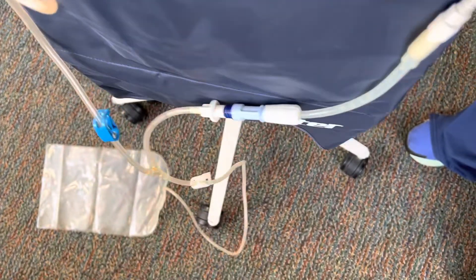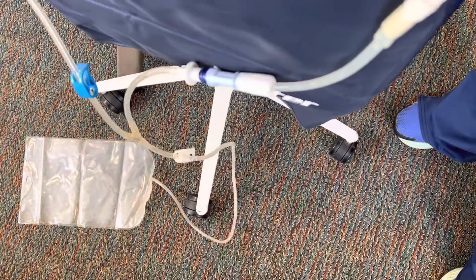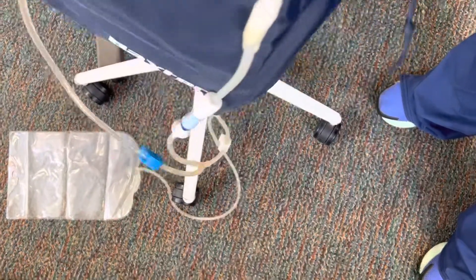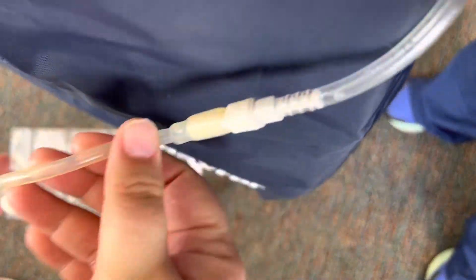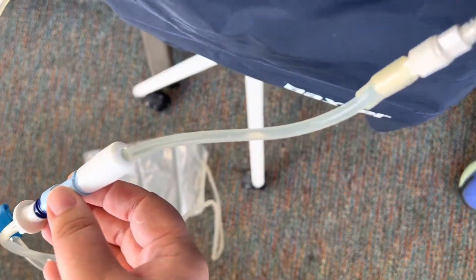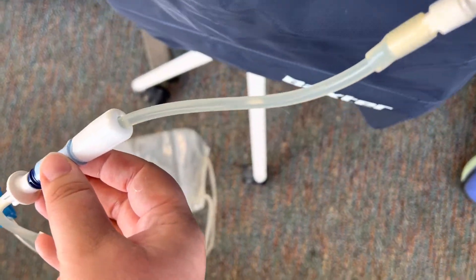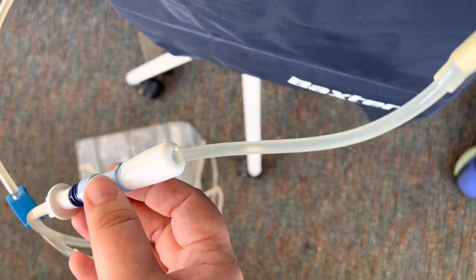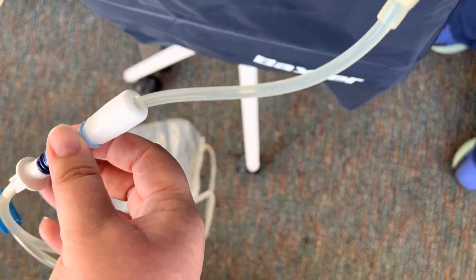Now while you're watching this, you do want to make note that the patient is handling it okay. You want to look at the output and make sure that it is clear. You should not have any bloody solution in here, and you want to make sure you're not seeing any sediment, any leaks, or anything like that.